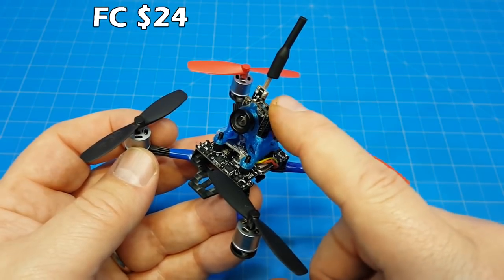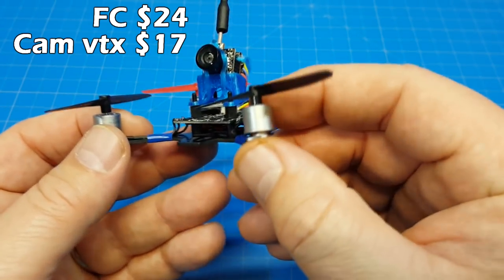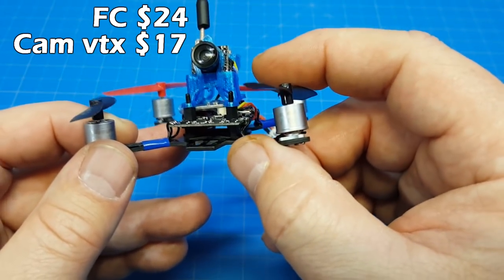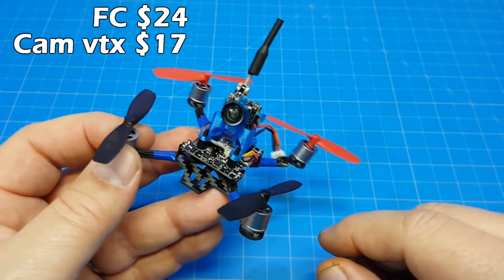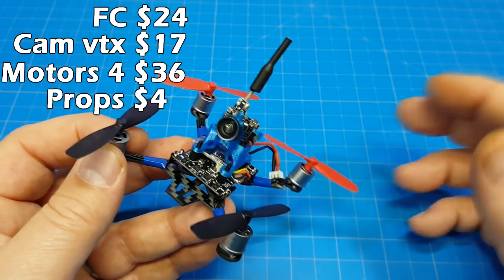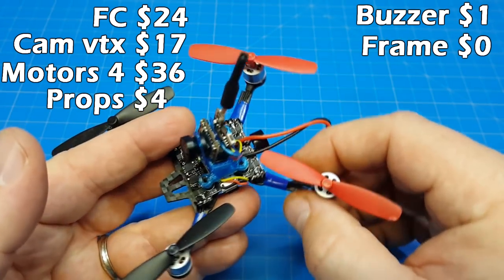The camera and VTX — I think it's the Turbo Wing one — I rounded that down to $17. The Racer Star motors, these are similar to these. You can hardly see it but it says Happy Model on there — 706, 15,000 KV. I estimated, if we're using Racer Star motors as the example, they are $9 a piece, so we've got $36 in motors. Props — these are Ladybird props, probably a couple of dollars. The buzzer, I put $1. The frame I gave a zero because it broke like a feather.